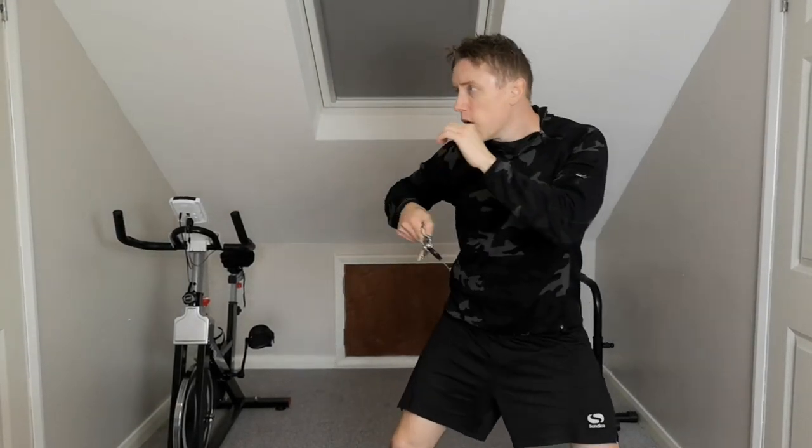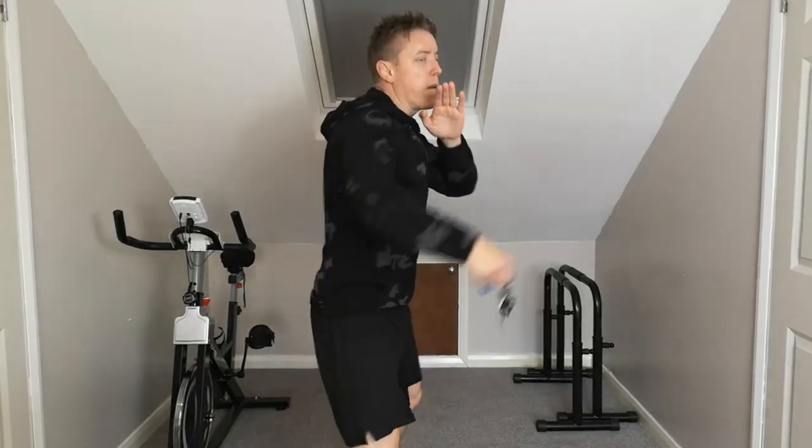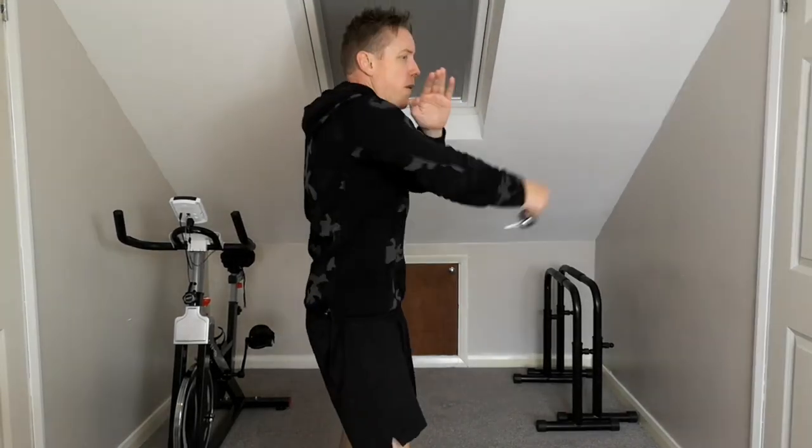You don't want to have to strike an opponent or an attacker — it's a last resort for self-defence. We want to actually avoid any sort of contact if we can. So this can actually be used to move someone away from you, but obviously as a last resort to protect yourself from a vicious attack.